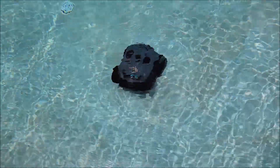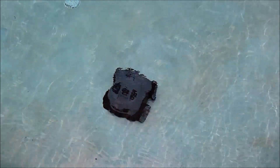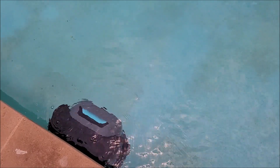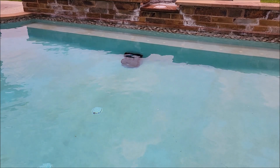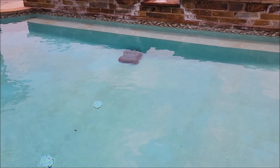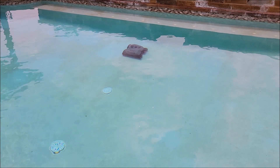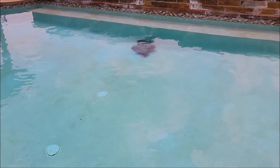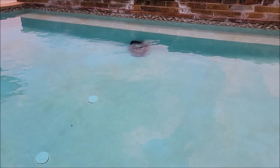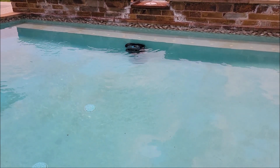I'm going to go ahead and let this thing clean for a little while, and then when it's done we'll take it out and see everything it picked up. As you can see, it's already climbing up the walls — it does climb up the walls, and it comes all the way to the very top and even cleans the tile. This thing climbs up under my steps. None of my other cordless pool cleaners do anything like this one does. It's doing like a 180 to turn to find another direction, and it walks right up the sidewall again — sticks to it like it's got suction cups. Very cool pool cleaner.